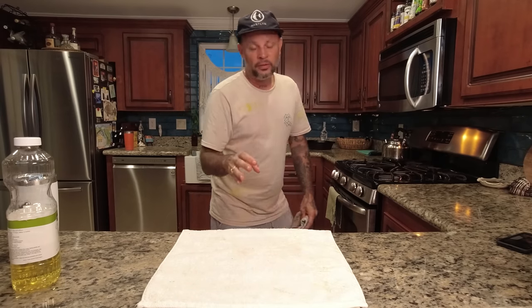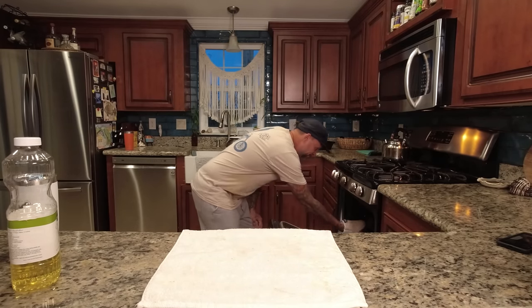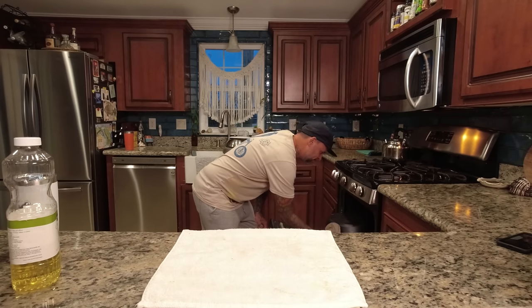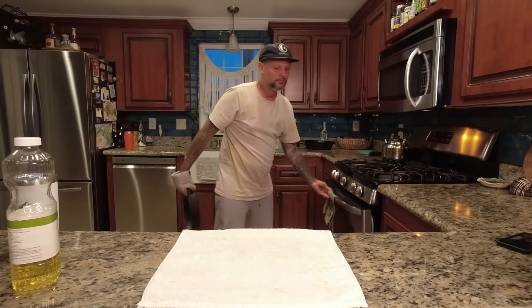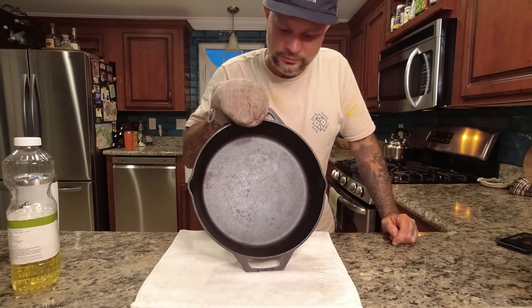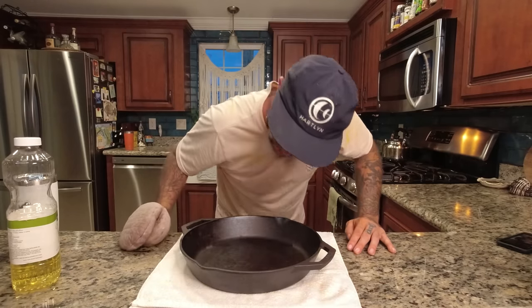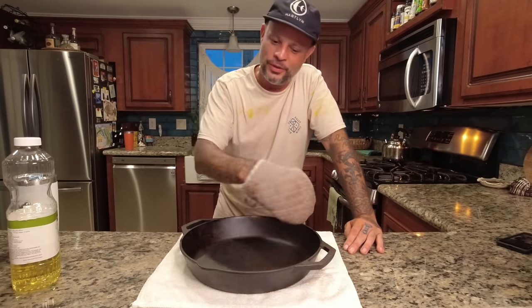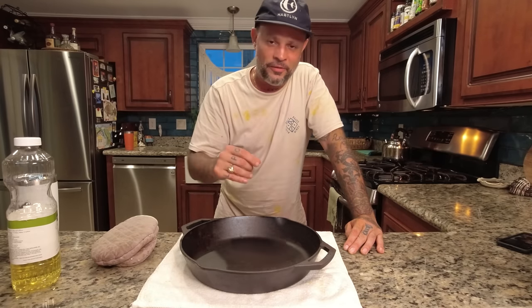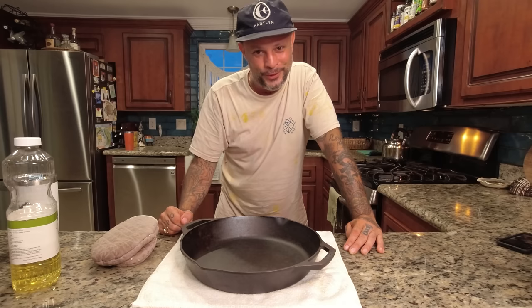My timer went off — it's been one hour. Also let the stove and the pan cool down so it's not ripping hot when you take it out. It's also good to let it cool down in the oven because it ensures that coat is on there. Look at that — and that is only one coat. We're going to let this completely cool down, then do the process over again: another coat, wipe it off completely — very, very light — put it in the oven top side down, 500 degrees, another hour, let it cool.